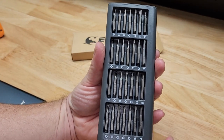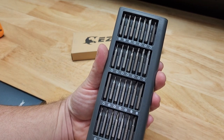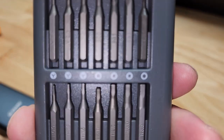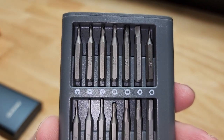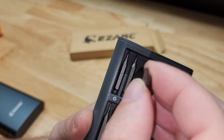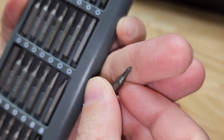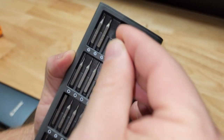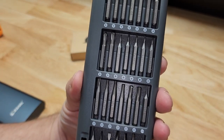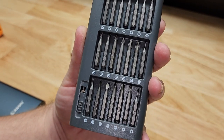We have one rail of bits on this side, all clearly labeled so you can see exactly what they are. We also have some oddball stuff which is kind of nice — things you may not use every day, but if you do need them you'll be really happy to have them, like these Y-bits up here. I've seen those used for taking apart game cartridges. On the other side we have more bits including traditional stuff like Phillips or regular slotted.